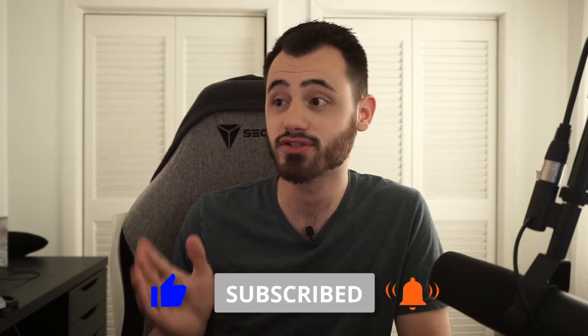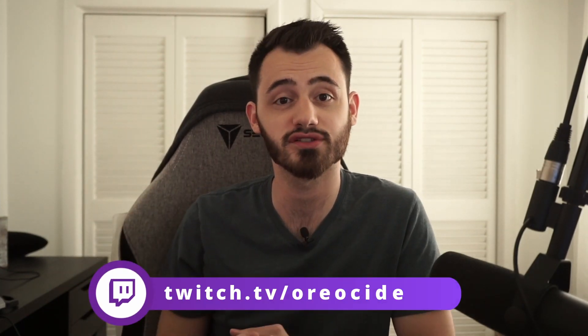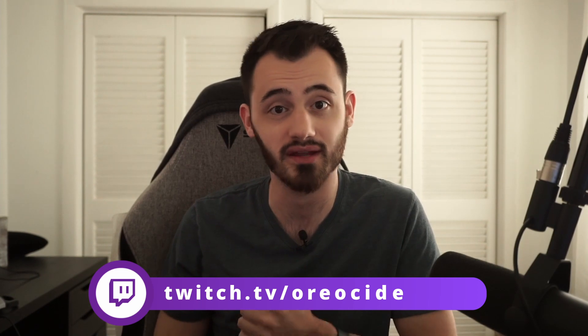Thank you all so much for watching. Make sure you guys hit that subscribe button if you have not, and make sure you guys follow me on all my socials — links down below. You can catch me on Twitch streaming live Wednesdays at 8 p.m. Central, and I'm usually most active on Twitter, so check me out there as well. Thanks for watching, guys, and I'll see you in the next video.